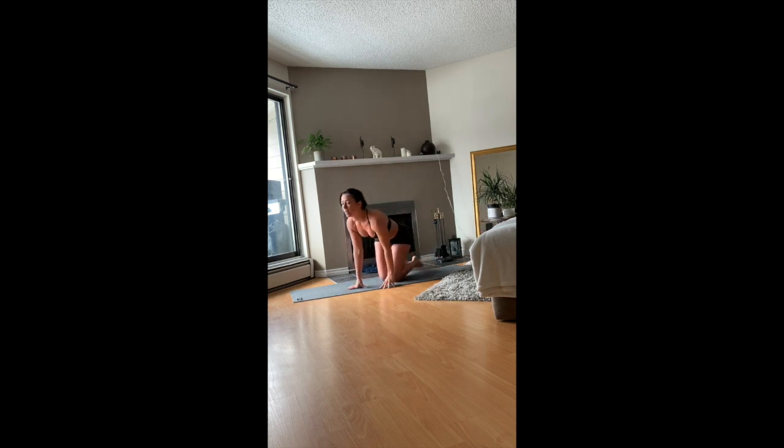Sitting on your heels for a moment. Interlace your fingers behind your back and open your chest. Take your right arm off to the side, bring your left foot onto the mat, just press your hips up, and reach your left arm over your head. And then reset.